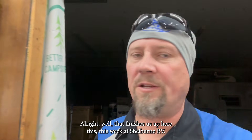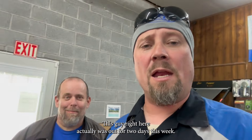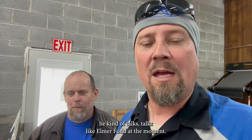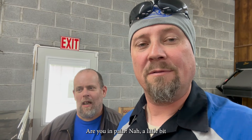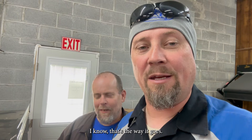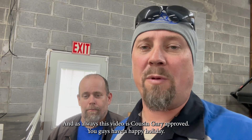Well, that finishes us up here this week at Shelburne RV. Hope everybody has a great Thanksgiving with your family. This guy right here was actually out for two days this week because he had to have his head worked on — I had two teeth taken out, so he kind of talks like Elmer Fudd at the moment. Did they get you fixed up? Oh yeah. You look like you're in pain. 'I'm in pain because you weren't here.' That's the way it goes. Hey, thanks for liking and subscribing — appreciate y'all watching. Have a great holiday weekend with your family. Take care now.